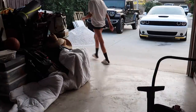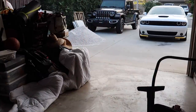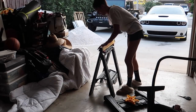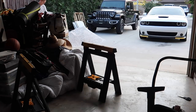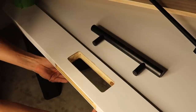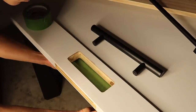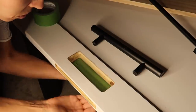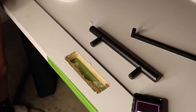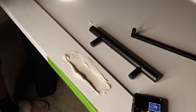I set up two sawhorses because I thought most of the work would be done inside the garage. Once I laid out the door and Holly came out, I walked through the game plan because it's her house, her design, and I need her approval. I decided to just move forward and fill the door with joint compound, even though I had an inkling it was just going to be a waste of my time. I just wanted to see it through.